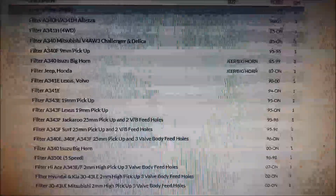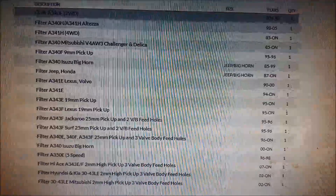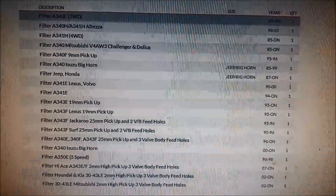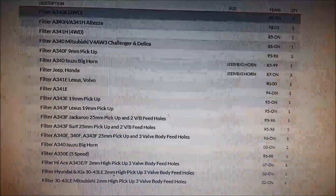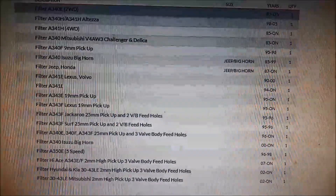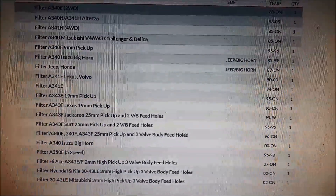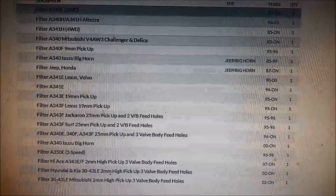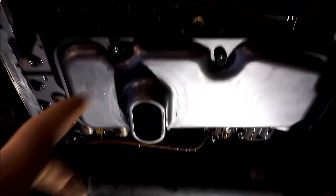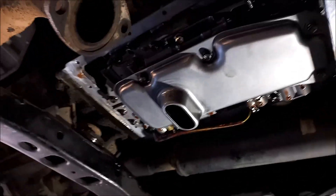Just to show you — this A340 series of transmission does have quite a few different types of filters, as you can see. So what you want to look for is that the pickup is the same — the little snorkel — and also how many feed holes. On top of the filter you'll have two or three pickup holes, and how many bolts are on the filter. I've put the right filter back in — that one's got the 25mm pickup or snorkel.